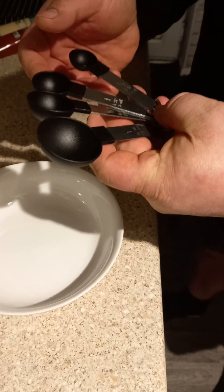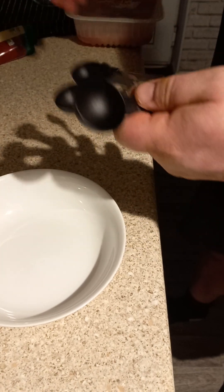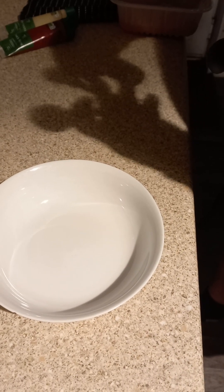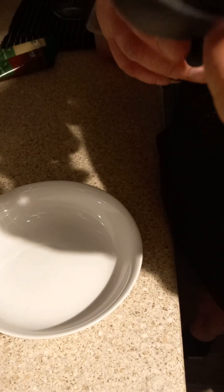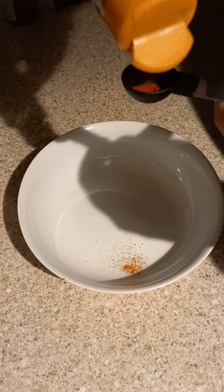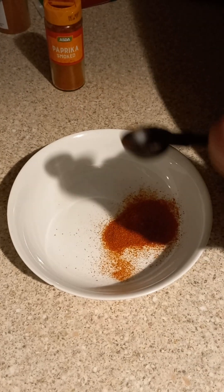I've got these new spoons now which tell me which is a level tablespoon and which is which. So I need one teaspoon of paprika. It's meant to be level — let's not worry about it too much.